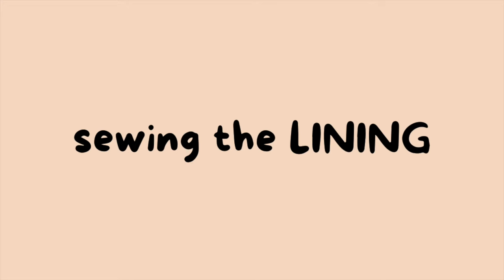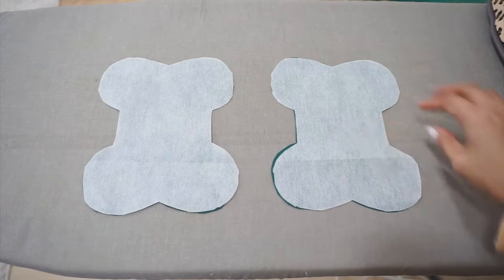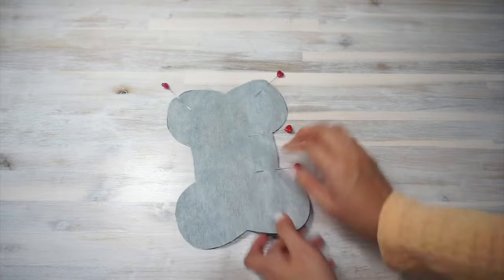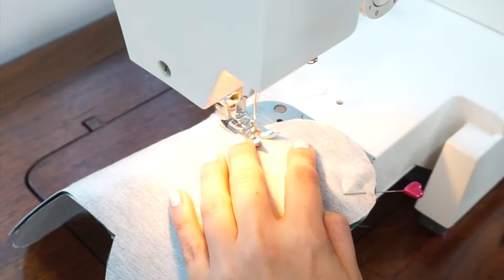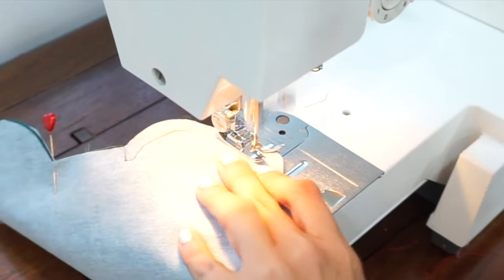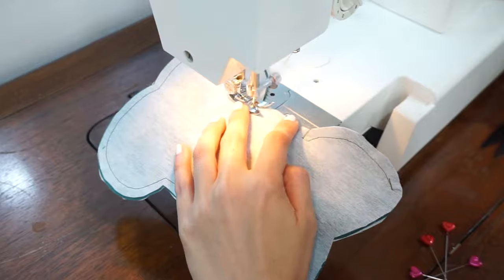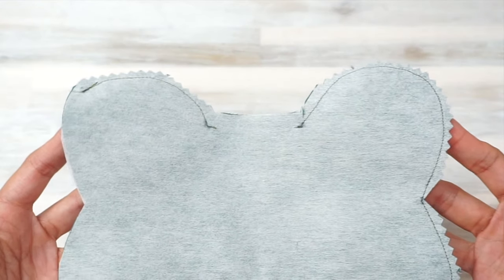Next, we're going to sew the lining pieces together. This step is different from sewing the main fabric pieces, so make sure you watch this part all the way through. We start by applying interfacing to the wrong side of the lining pieces. Then just like before, put the fabric pieces right sides together and sew all along the edge except between the notches and also one of the straight edges. Make sure you backstitch at the start and end of every stitch line — this helps make sure the stitches don't get unraveled as we're turning the pieces inside out. Just like before, clip the seam allowance off the corners and trim the curves, but avoid trimming the seam allowance along the straight edge that we've left open.